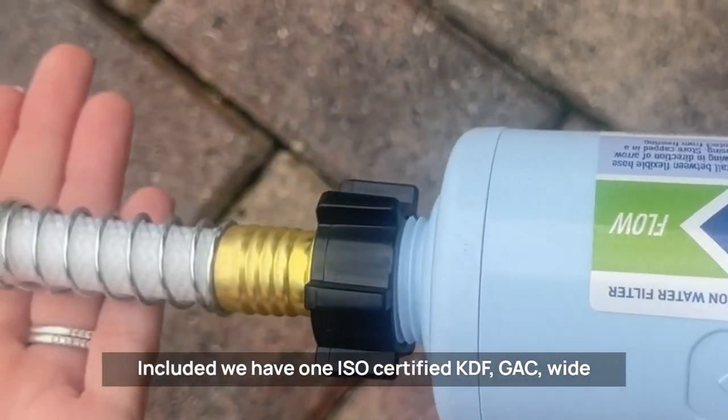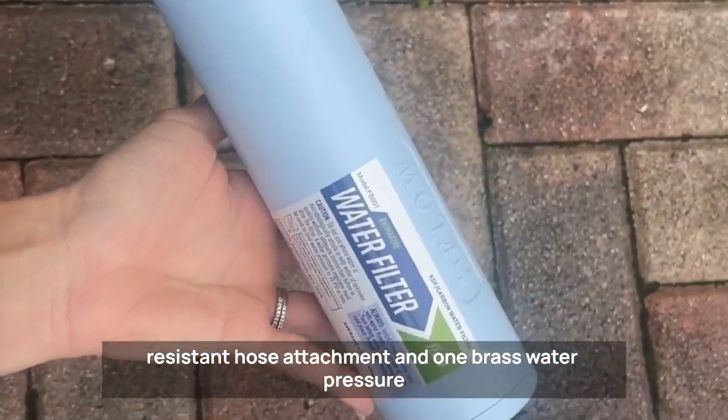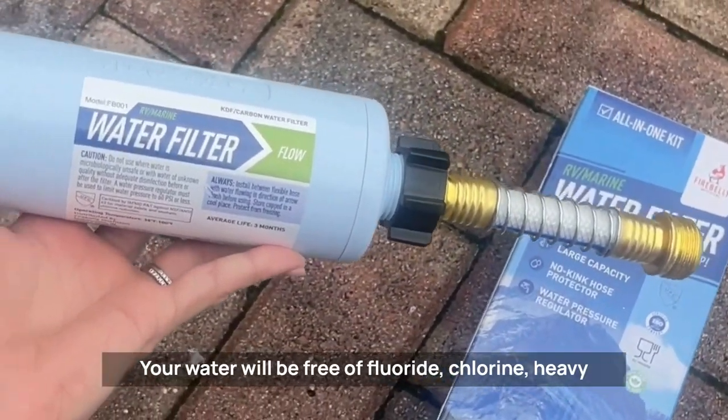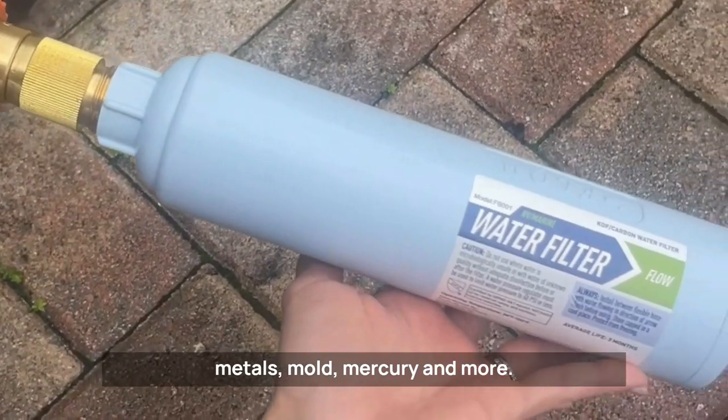KDF GAC wide capacity water filter for maximum flow, one kink-resistant hose attachment, and one brass water pressure regulator with added filter screen. Your water will be free of fluoride, chlorine, heavy metals, mold, mercury, and more.